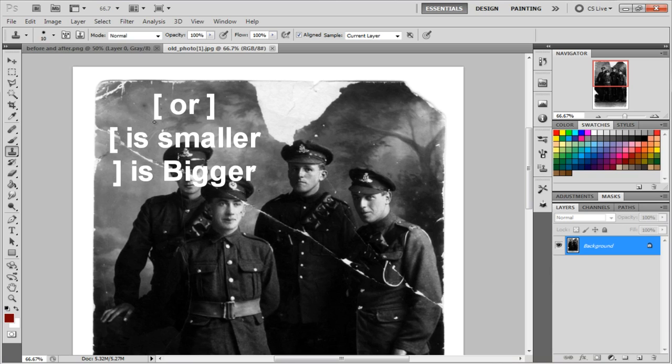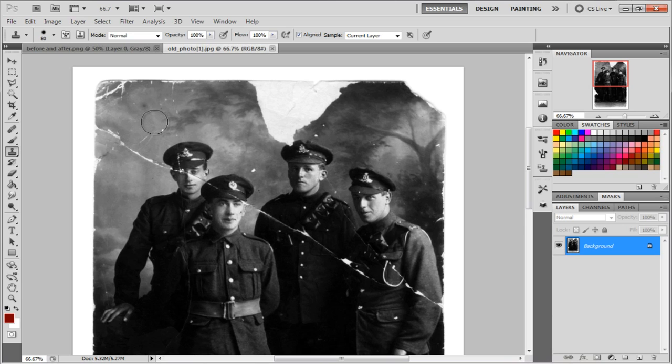By hitting the bracket buttons you can make your cursor bigger or smaller. When you use this tool, the first thing you want to do is take care of the biggest mistakes in the photo — like this large torn piece right here. We need to fix this first before moving on to the cracks and the guy's missing eyeball.